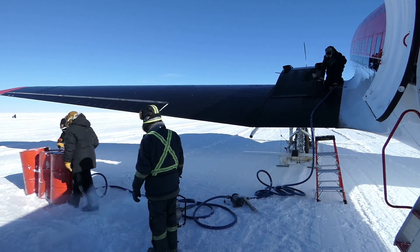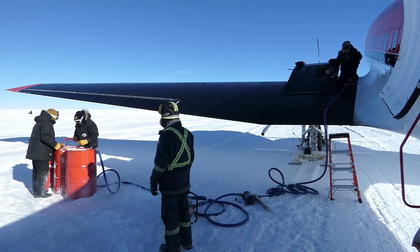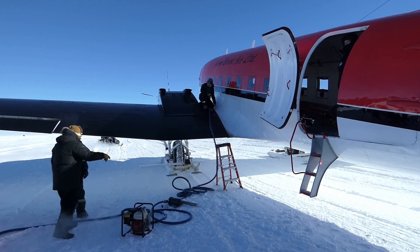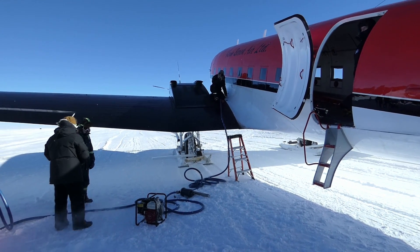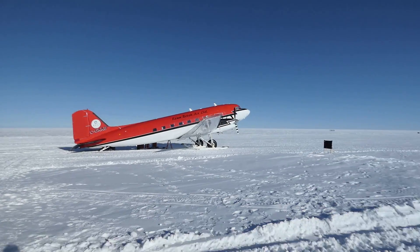The refueling took about an hour, and we used that time for loading all of our stuff on board. All of the preparations are complete and we are now good to go. Leaving Vostok station — at least after a full year here.